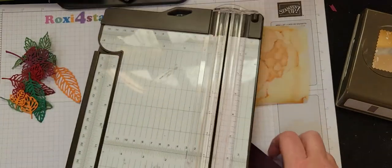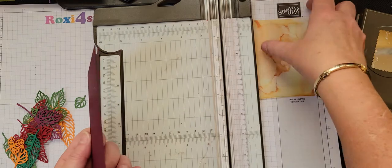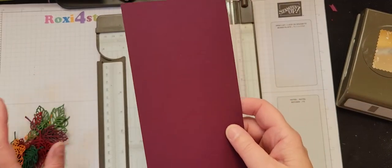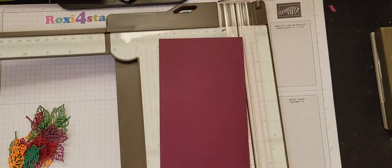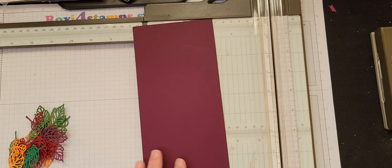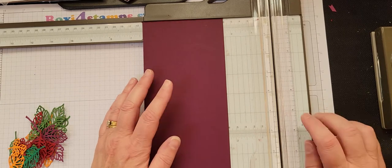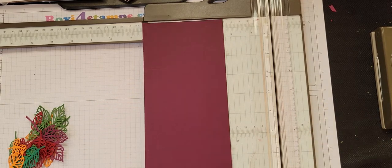Let me go ahead and get out the cutter here. This is a 4x12. You guys know that when I buy my 12x12s, I automatically cut them into a 4x12. I can do it really quickly with my Zutter cutter, which is something I purchased a long time ago. It's a fabulous tool that does centering and cuts 12x12s into 4-inch strips.